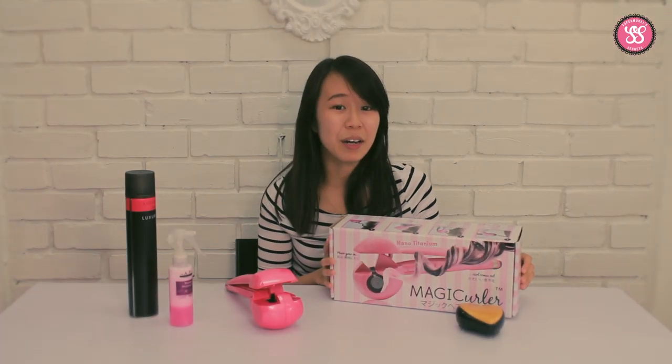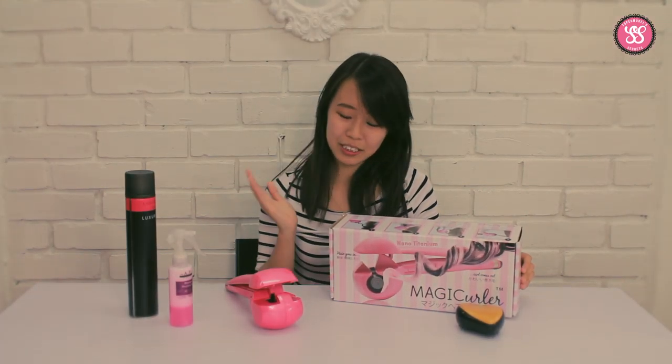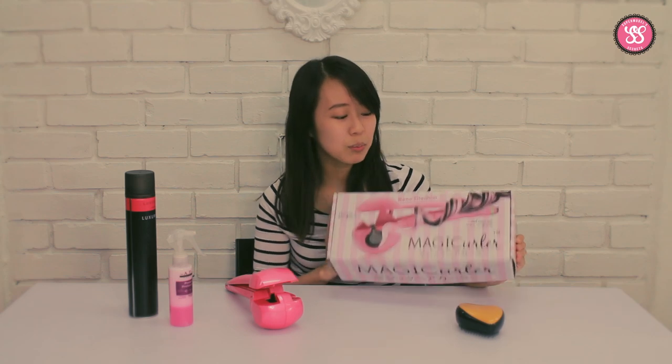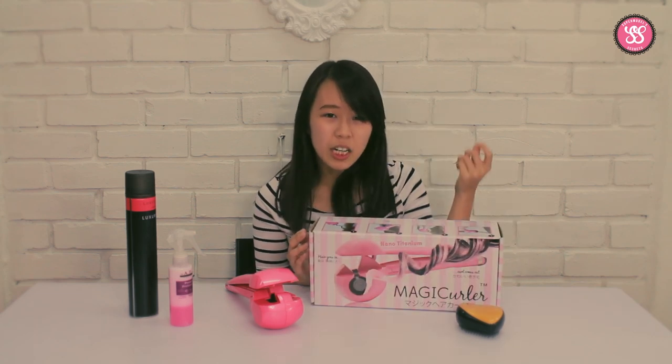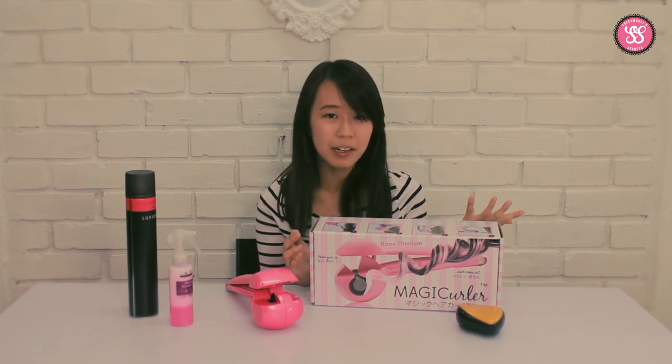Hey everyone, my name is Elaine and today I want to show you a tutorial on how to use this famous magic curler. I'm sure most of you have heard of this magic curler where your hair goes in the curler and magically comes out as beautiful curls.